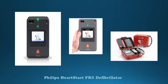HardStart FR3 defibrillator. The HardStart FR3 is Philips' best professional grade AED with advanced features for the professional responder. The HardStart FR3 reduces deployment time by eliminating steps and helps you start the right therapy on your patient faster.